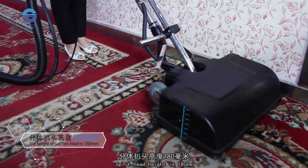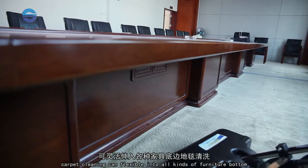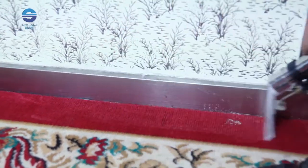The split head height is 180 millimeters, allowing carpet cleaning with flexible access into all kinds of furniture bottoms. It can also wash all kinds of carpet edge areas using the small suction attachment.